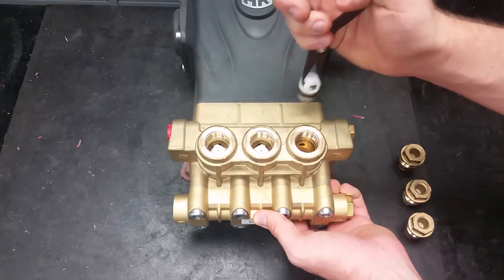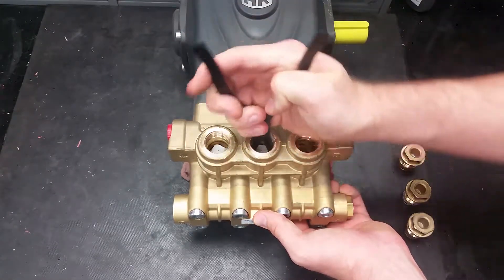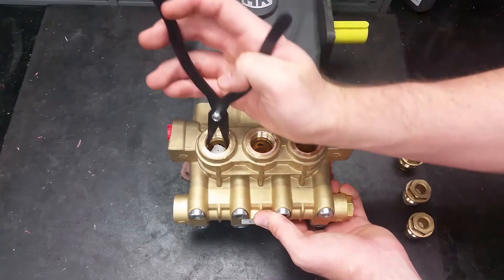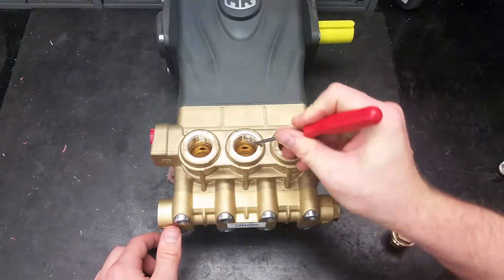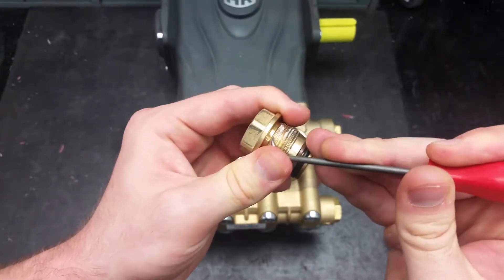Using a pair of needle nose or valve pliers, remove the valves by grabbing the plastic valve cage while twisting and pulling straight out. Make sure to clean the thread sealer off the plugs and the ports for your valves to prevent damage when reassembling.